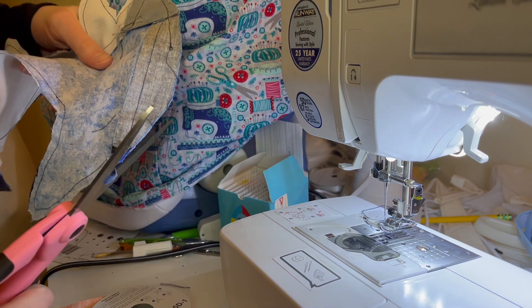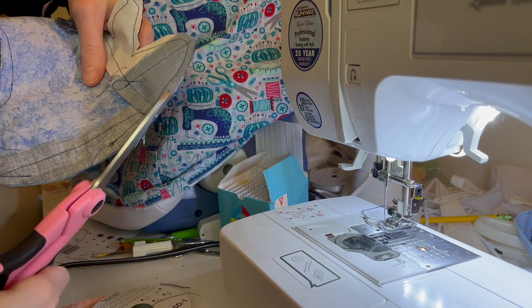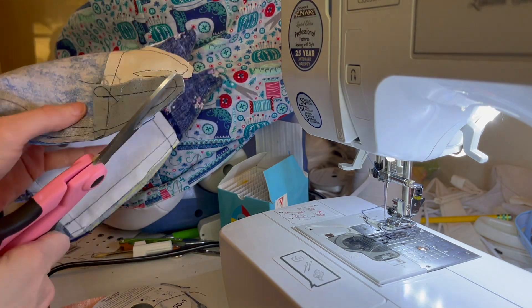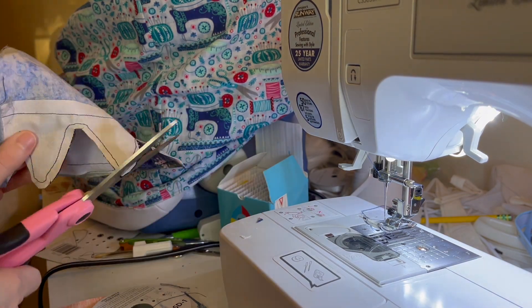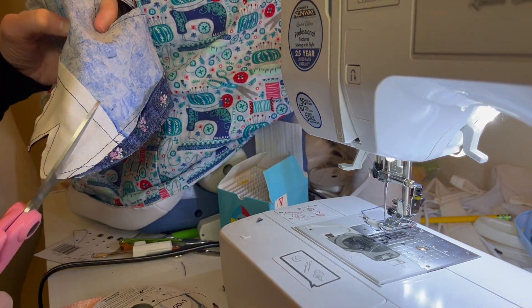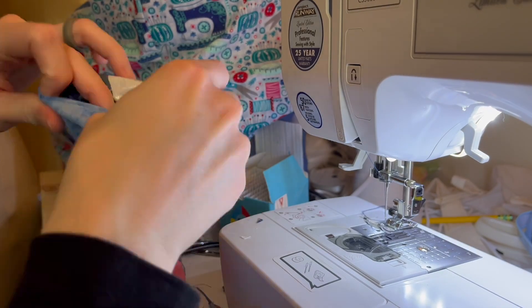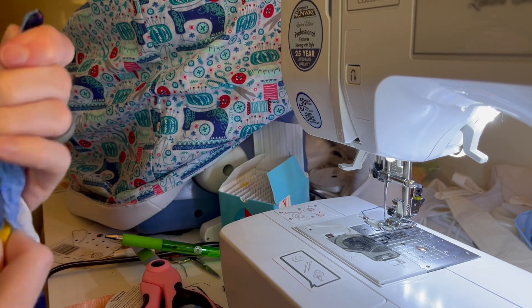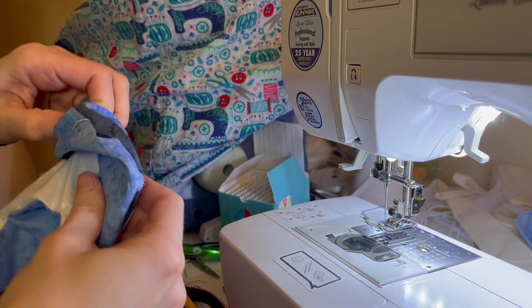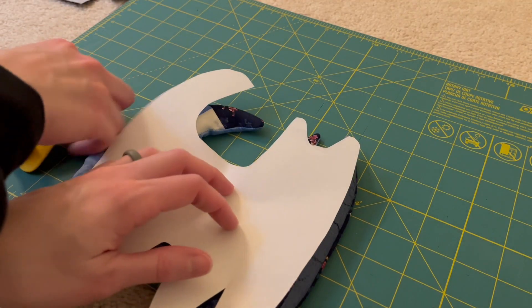Once I had it done, it was time to trim up any extra fabric as well as clip the curves, which was so important — especially with those little feet — making sure the fabric had space to move and that I wasn't cutting through the seams. Once I went through all of that, it was time to turn this right side out. The hardest part was making sure the feet were fully opened, so I used a pencil and just gently pushed my way through so I didn't pop any of those seams.